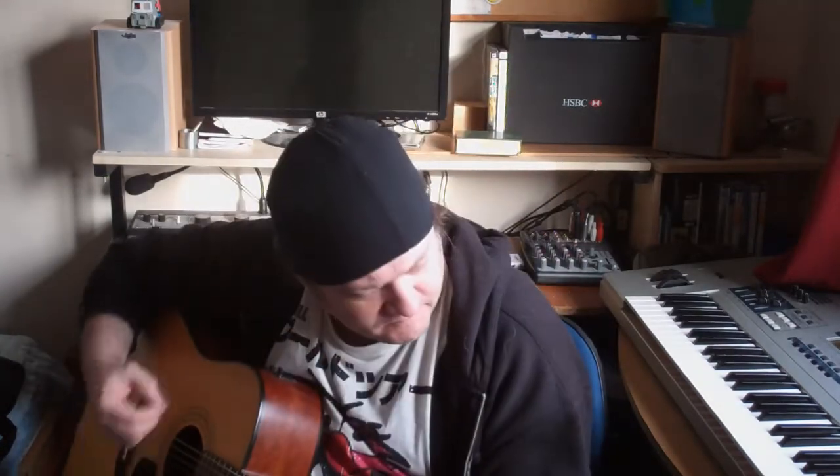Now we do the strumming. [strumming test performed]